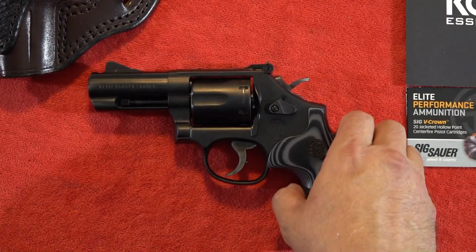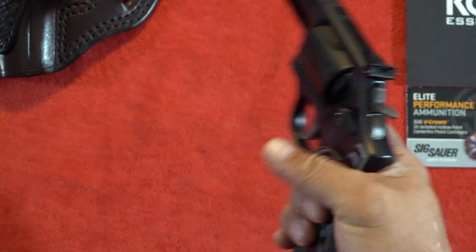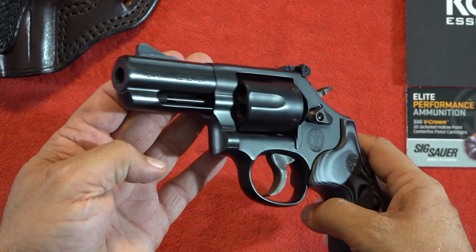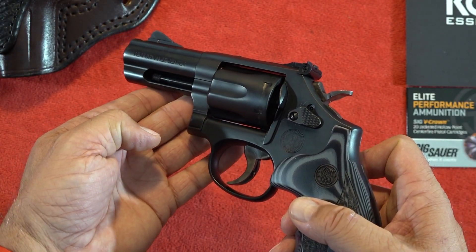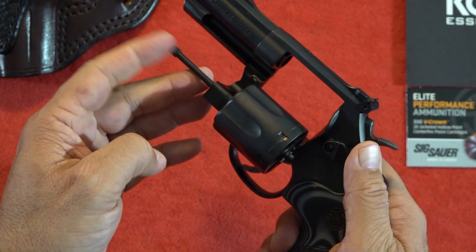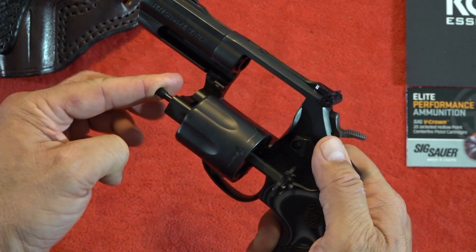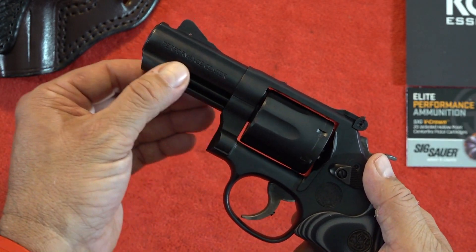The Model 19 Carry Comp comes in at 34.2 ounces. It is very wieldable and easy to carry because of the weight itself, and it tames the recoil very well — just a terrific choice for a CCW revolver. It does have a full-length ejector rod, which makes it quite a bit easier to get those empty cases out. And it is fully shrouded, so you've got great protection as well.